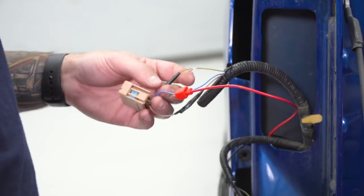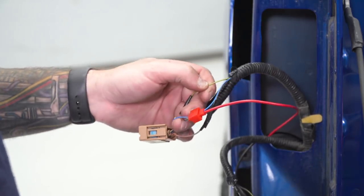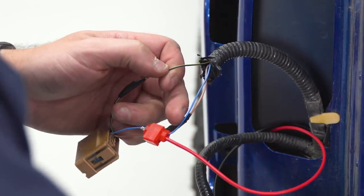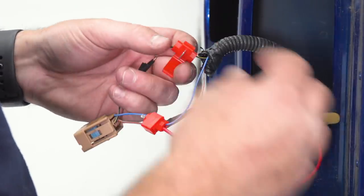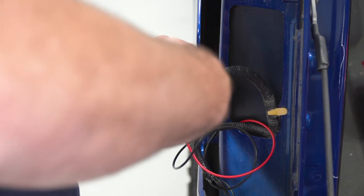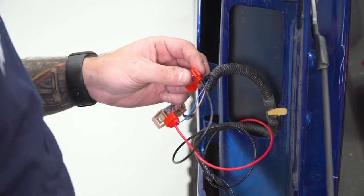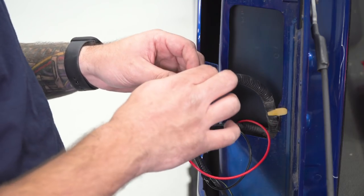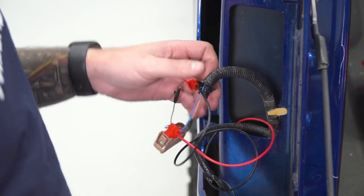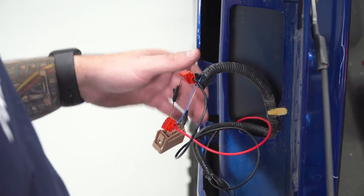Now we have the power connection. Do the same thing for the black wire going to the black with yellow stripe, close it up, and now we can reinstall our tail light. But first I'd suggest checking to make sure your emblem works. Once you confirm that it works and functions properly, you can go back and reinstall the tail light.